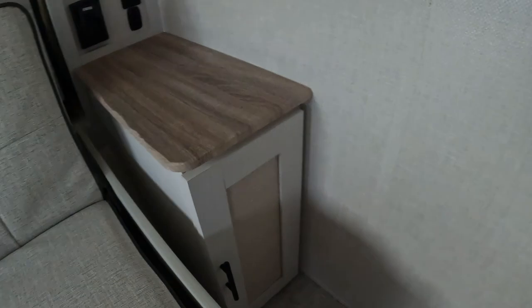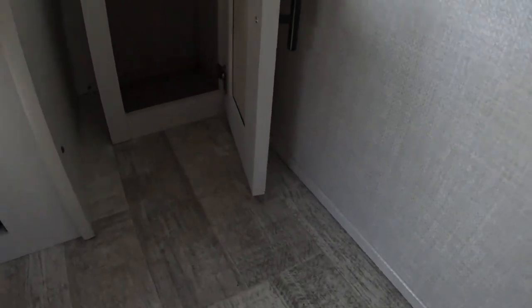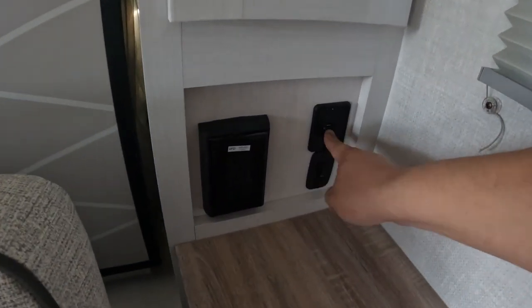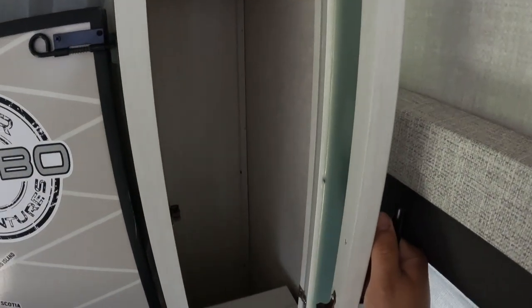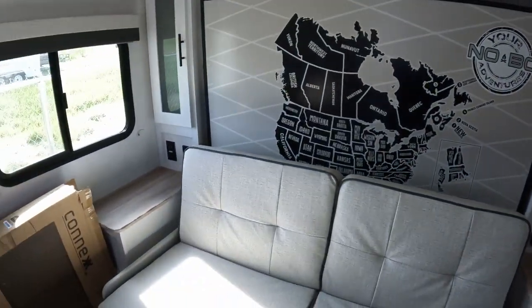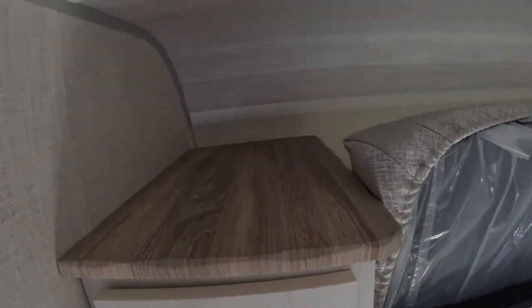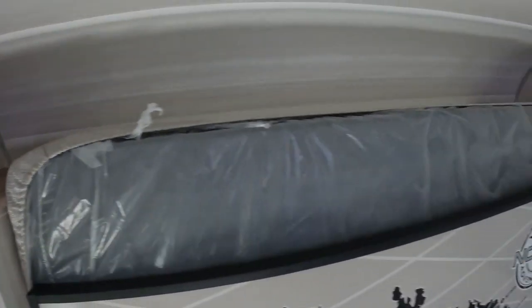Coming down here, pretty deep storage up top, a little bit more shallow on the bottom. On this side you have a light switch, two USB-A ports, and a plug, and then more deep hanging space. On the other side you also have two USB-As and a regular plug and a deep hanging area. And then you have some little platforms up here you can use to decorate, on both sides.